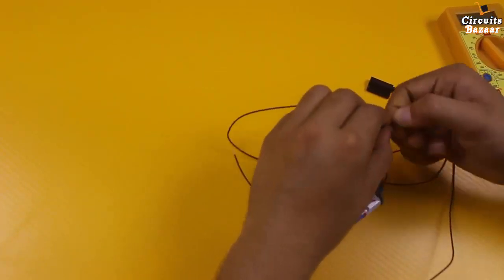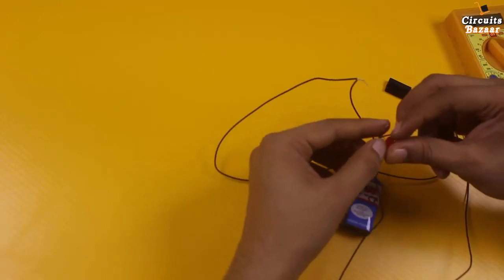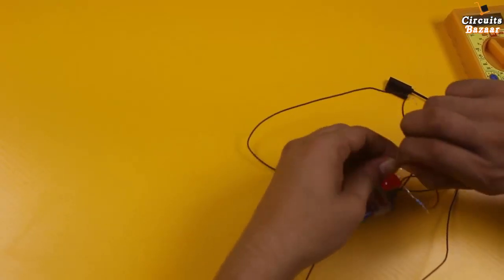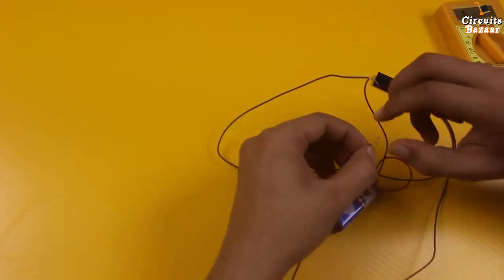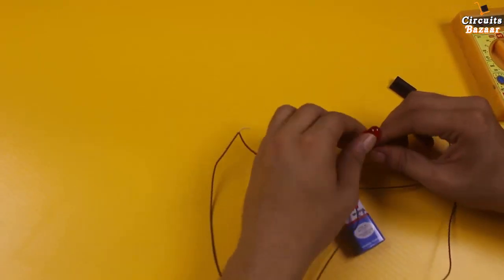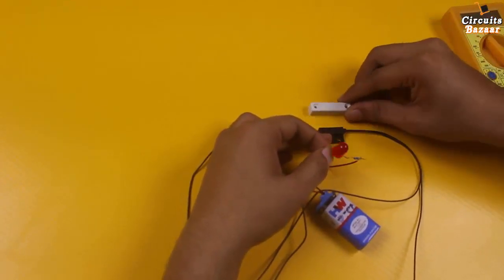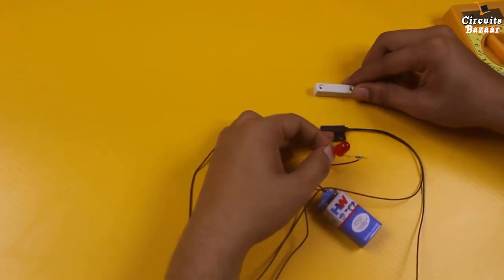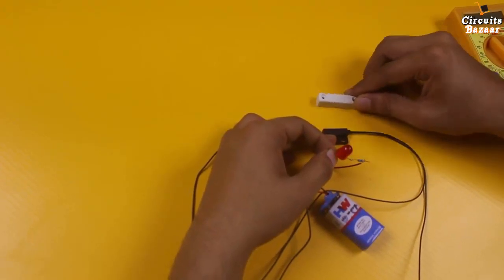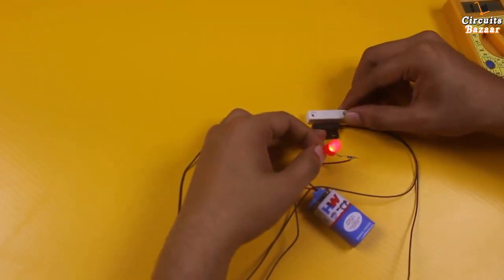Because the reed switch is acting as a switch, whenever there will be a magnetic field in the vicinity of this magnetic sensor, you can see how the LED will glow. You can see it now — this magnetic sensor is acting as a switch.